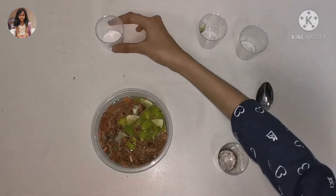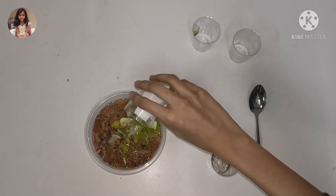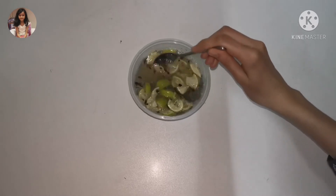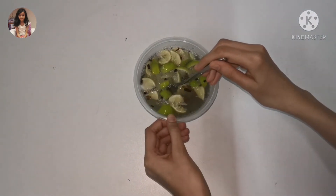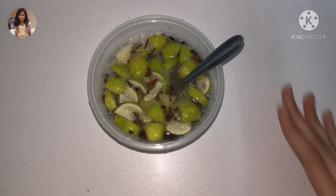And lastly, add the baking soda. After adding all the ingredients, mix all of them together. After mixing, let this set for 24 hours.